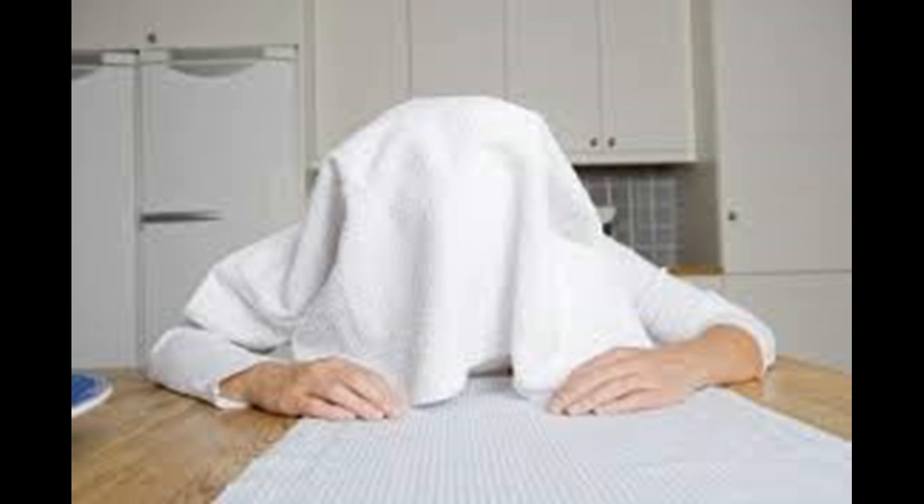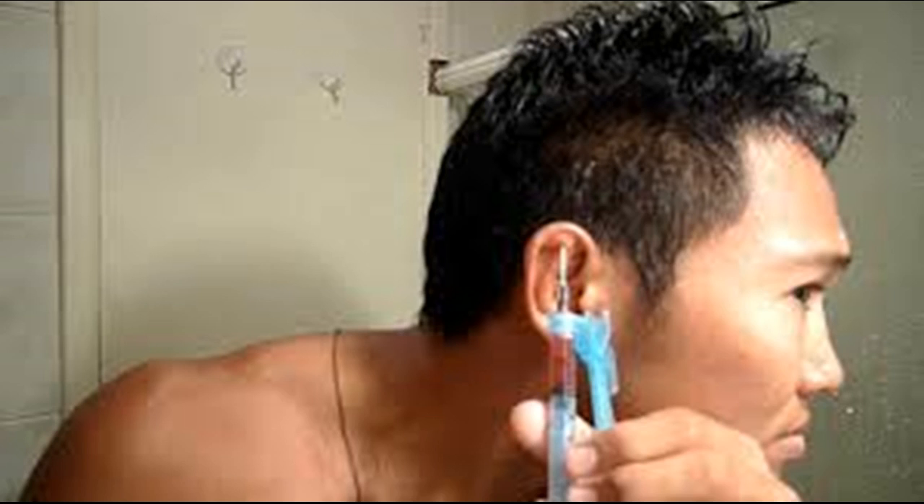Try releasing the pressure with a gentle Valsalva maneuver. Take a breath, hold your mouth closed, plug your nose closed with two fingers, and force air up the eustachian tubes by blowing. Tilt your head downward with the problem ear facing toward the ground. You will feel a pop if the technique works.